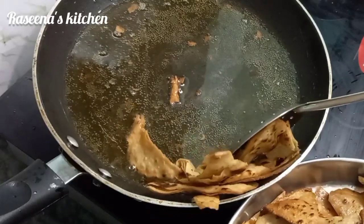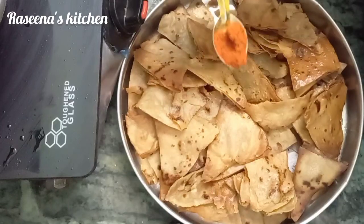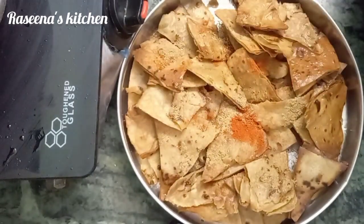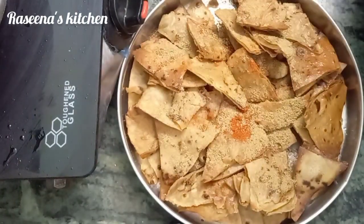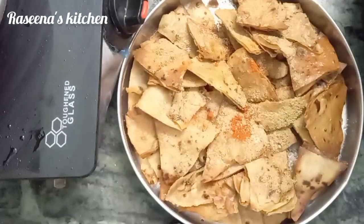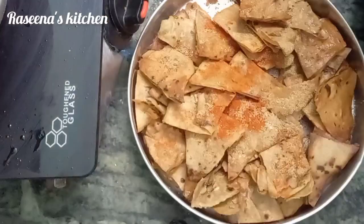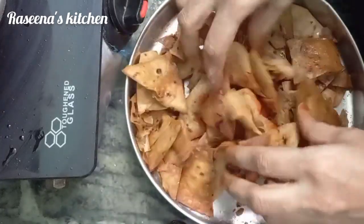It's a natural taste and a nice fried pan snack. We can add some masala. Now we can fry it. Add a sweet potato, then add chat masala and salt in the pan.